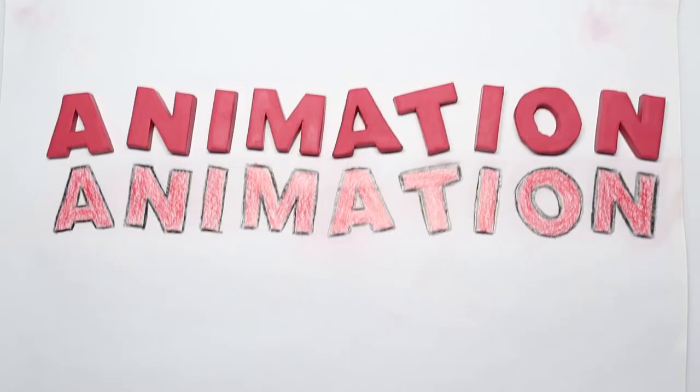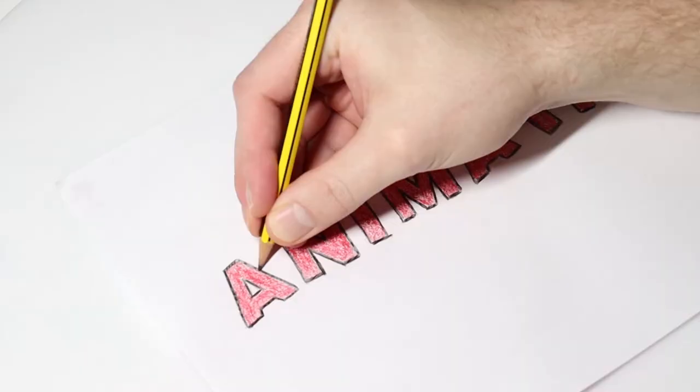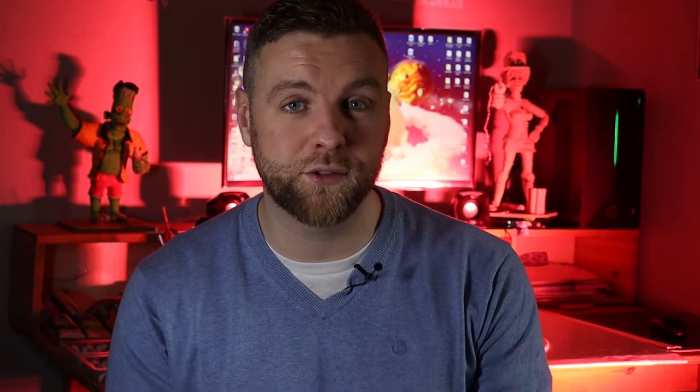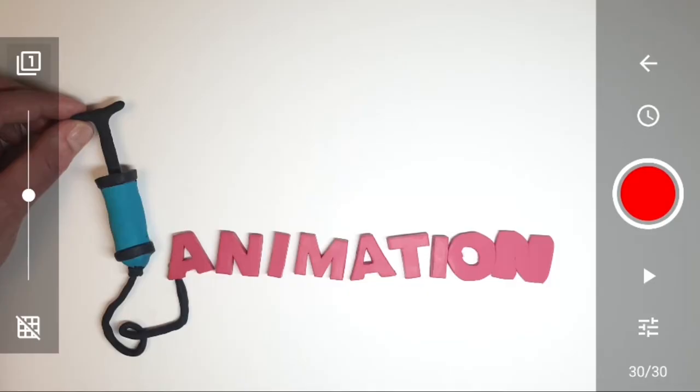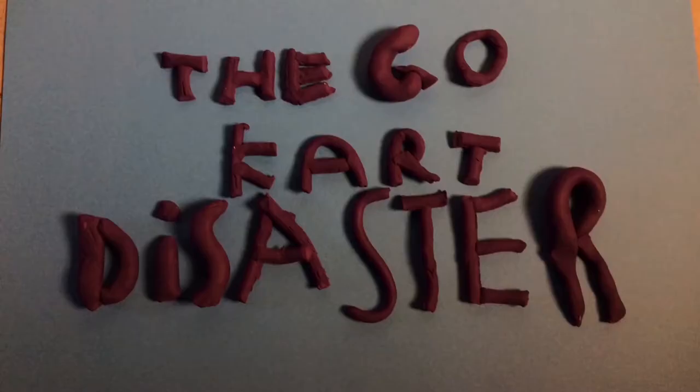Today I'm going to be showing you a cool technique for turning your two dimensional drawing of text into a three dimensional clay based object that you can then use in your animation however you like. We're going to do this by tracing the image onto a piece of clay. Following on from that, we're going to make a quick little animation using our new 3D text. Text is always an important factor for making animation, whether you're making a title for your short story or you're just having some fun animating text like we'll be doing today.